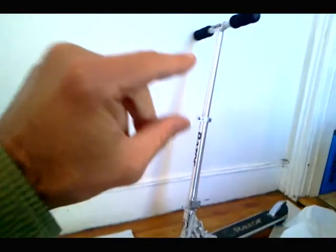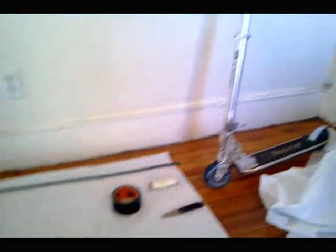Hey everybody, welcome to Scoot On Research Labs. Today we've got a really exciting project going on. I'm going to build a sail for my scooter. Yes, that's right.